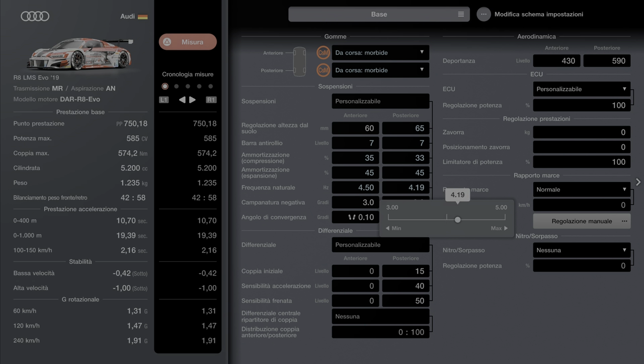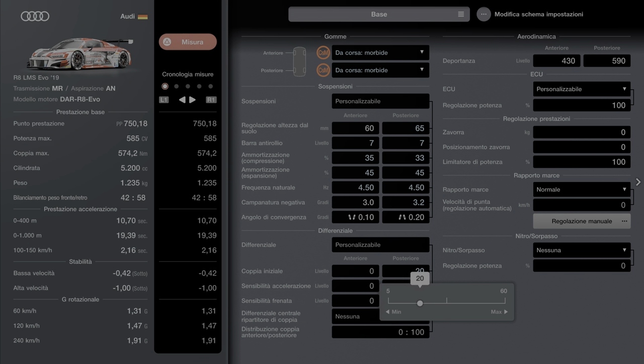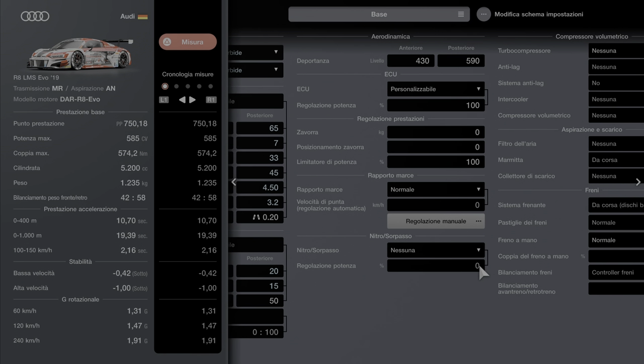Facevo una fatica incredibile a tenerla in strada. Ho fatto già il video della Yurkan, non c'è motivo di far vedere il prima, come andavo, perché chiaramente si andava un po' malino. La coppia 20, sensibilità accelerazione 15 ragazzi. Da questo mio settaggio potete fare tutte le variazioni. Sensibilità 50 e poi ci spostiamo sulla seconda parte.